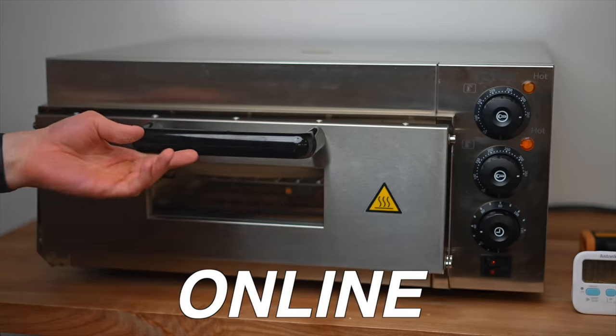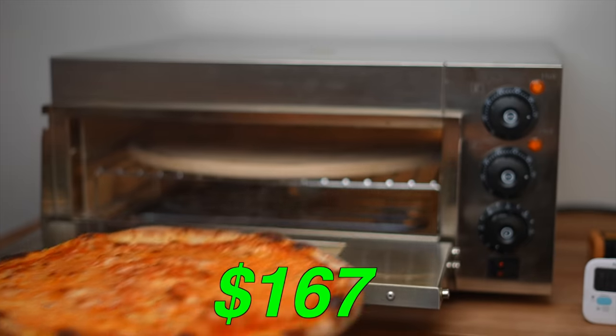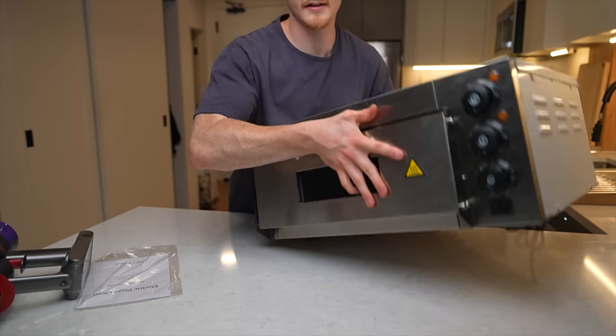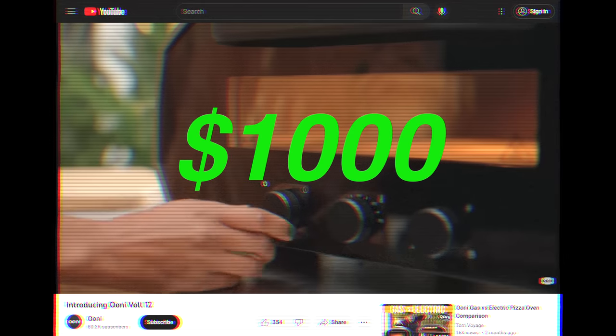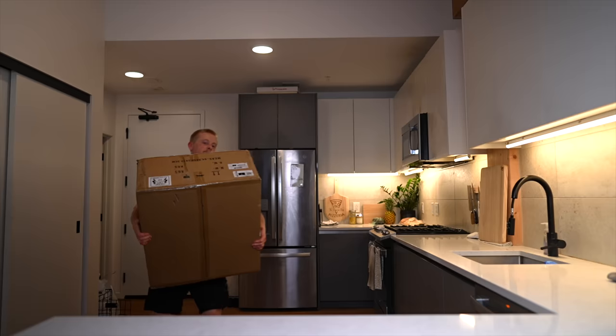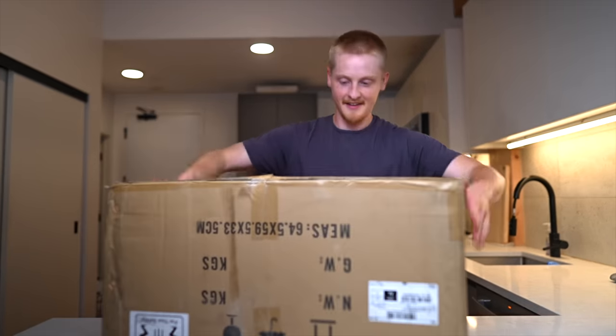I bought the cheapest pizza oven I could find online. It cost me a whopping $167, which is over 20 times less than even the most affordable professional options. Even compared to most home options, it's a fraction of the price. So let's open it up and see what we're working with.